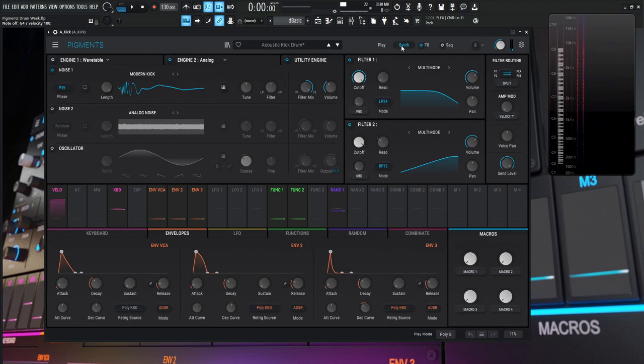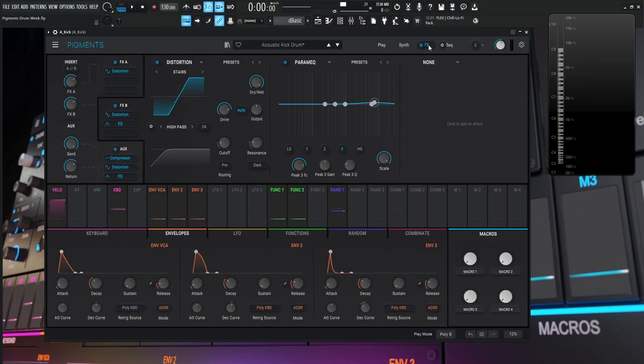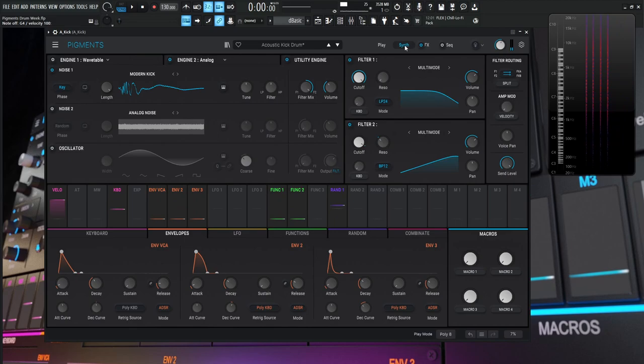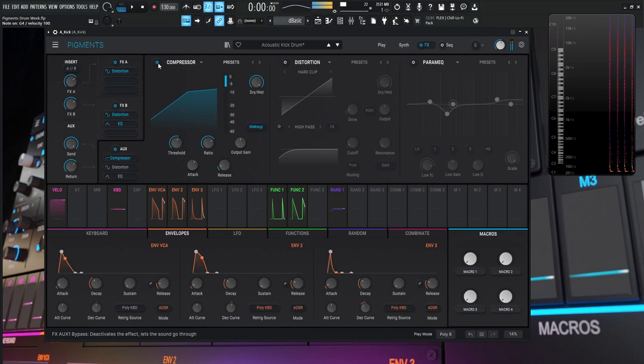Now all our main sounds are ready. To glue them together, we use the auxiliary send as a final processing spot where both sounds eventually meet. The send and return are both at zero. The signal hits a compressor, then another distortion, then a final EQ. The goal is to do all the processing in Pigments so we don't need heavy post-processing. With the compressor off, it's still pretty close to usable — but there's a little more to do.